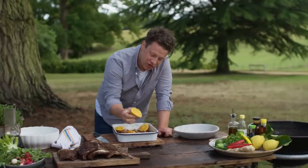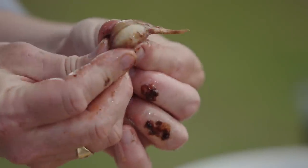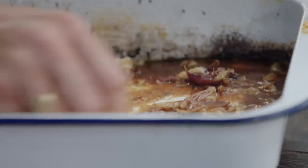I'll squeeze the juice out of the orange — look at that — and then the garlic, have a look at this, just squeeze that out of the skin. Get a fork, I just want to fork up the garlic. We'll get all the sticky bits of goodness off the bottom like that.